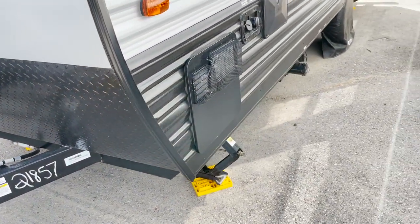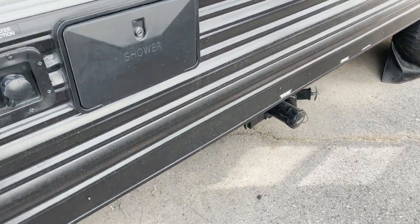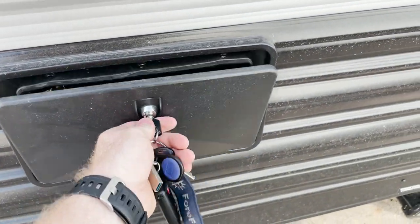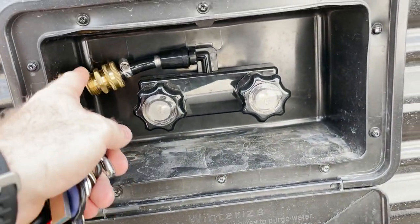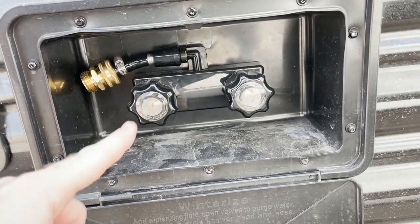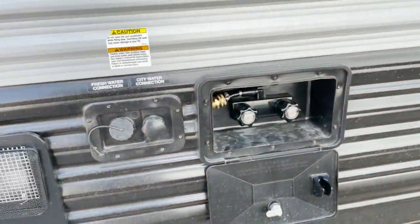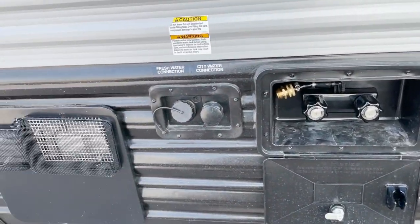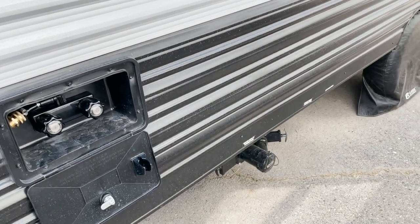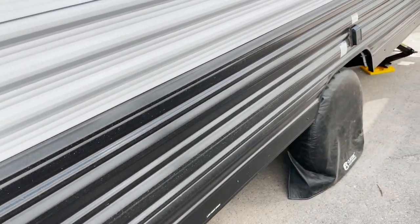Moving on to the side of the trailer, nothing too much on this side other than the shower area. I knew I would never use the outdoor shower for what it's intended for, so I put in a garden hose adapter so I can plug a hose up to it and use it more like a utility water connection. It's been super helpful for washing the trailer at the storage unit. The pressure isn't great, but water comes through and it gets the job done.